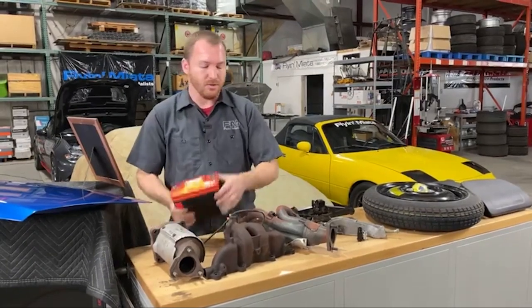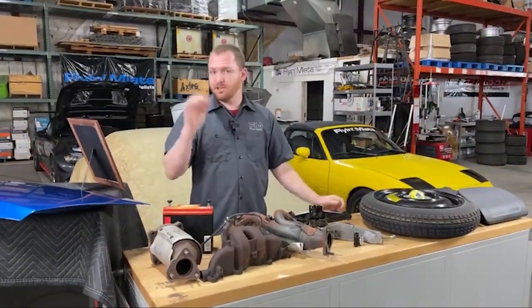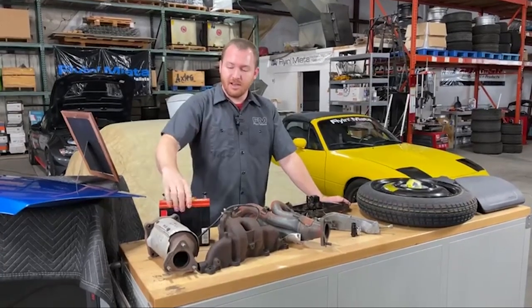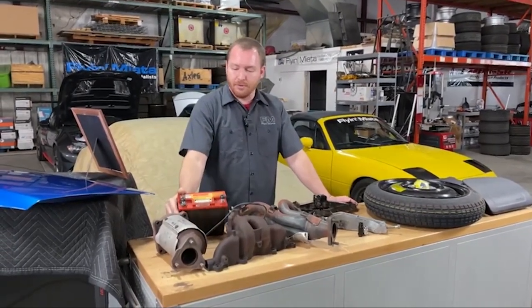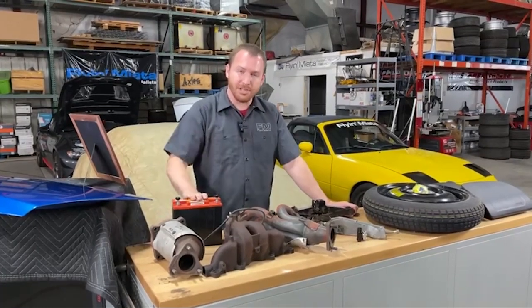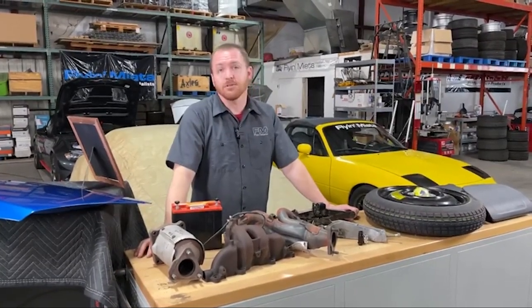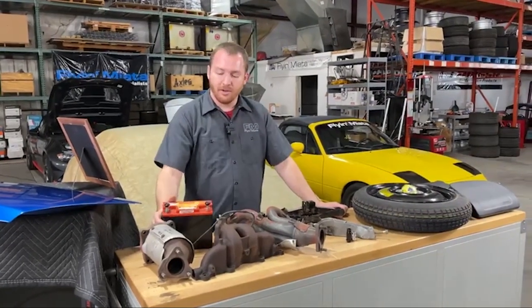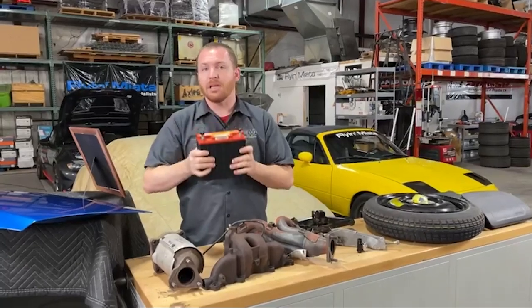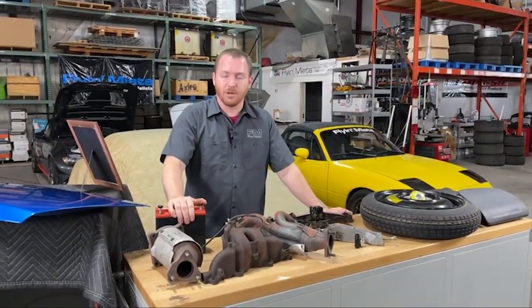Another super common thing that Miata owners like to do: lightweight batteries. Your stock battery is probably around 25-ish pounds — I've seen some as much as nearly 30 pounds. You can get lightweight ones like this Odyssey, which is a 14-pound battery. You can even go lighter than this — I've seen some as little as almost 10 pounds. The only downside is that oftentimes they're much narrower or shorter than the factory battery, so you may need to change your brackets to accommodate. But that's usually just a couple of quick brackets away from making it happen.